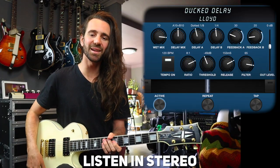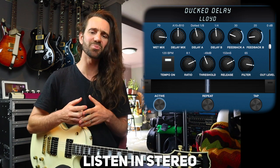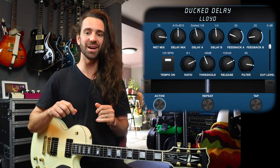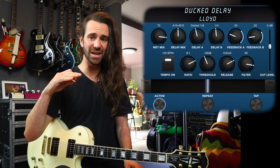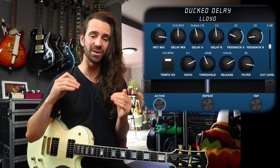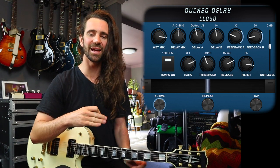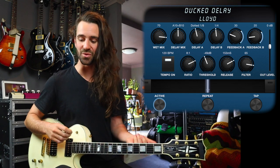Let's get started with ducking delay. This is an effect that really became prominent in the 80s and is probably most associated with the classic TC2290 dynamic delay. What this does is it will look at your input signal as a trigger, essentially to dampen the volume of your delays. Hence the term — your delays duck under your playing.